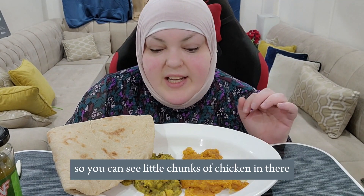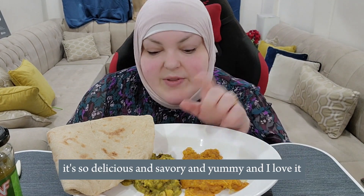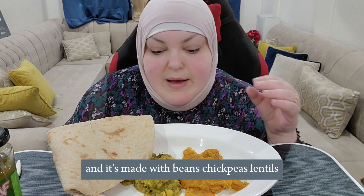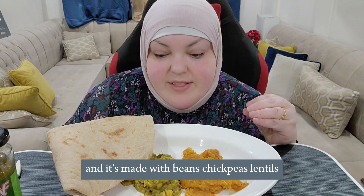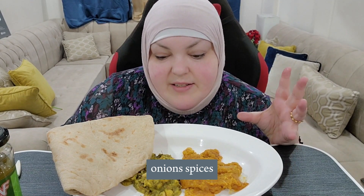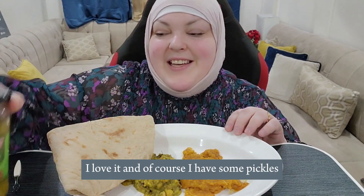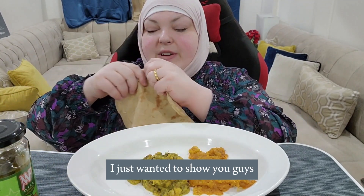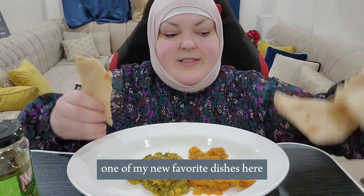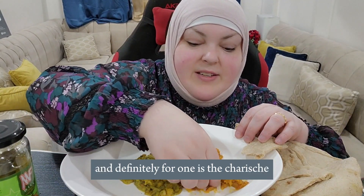This is made with chicken, so you can see little chunks of chicken in there — it's so delicious, savory, and yummy. This ash is like a Persian dish made with beans, chickpeas, lentils, onions, spices, a bunch of herbs, spinach — a lot of spinach in there. I love it. And of course I have some pickles. I just wanted to show you guys one of my new favorite dishes here, and definitely one of them is the jarish.